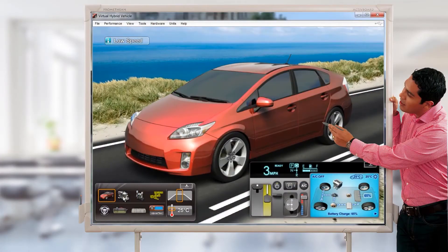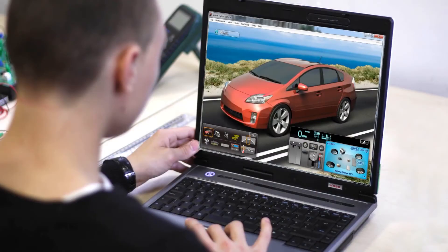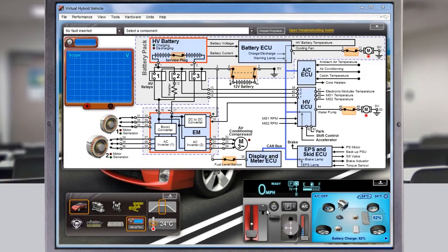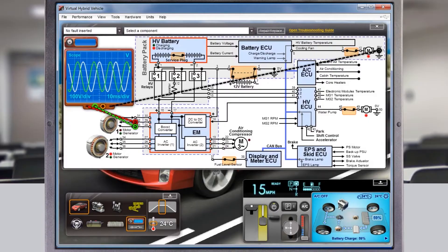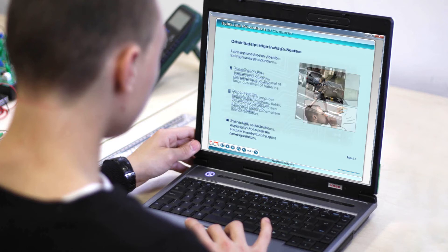Simulation tasks offer a chance for all students in the class to take part in program activities at the same time. Each user can test the operation of their on-screen hybrid vehicle using the virtual diagnostic tools. Students can develop an understanding of the safe working practices in hybrid electric systems before progressing onto real vehicles, and are always able to refer back to the presentation material to reinforce the link between theoretical and practical learning.